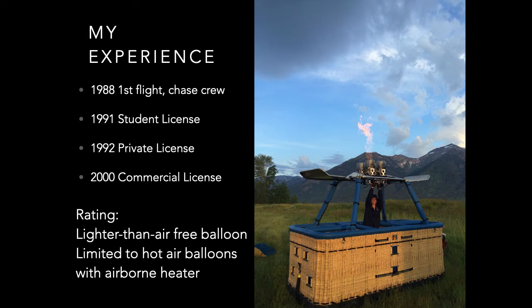A little bit about my background. My ballooning experience started with my first flight in 1988. I then started crewing for local commercial ride companies while working on my master's degree at the local university. I got my student license in 1991, my private license in 1992, and later followed that up with getting my commercial rating in 2000. The specific rating for hot air balloons is lighter than air free balloon limited to hot air balloon with airborne heater, unless the pilot has a gas balloon rating, and then that limitation of onboard heater is removed.